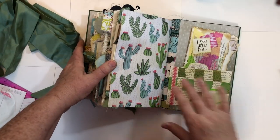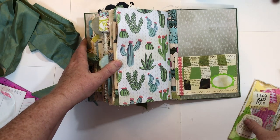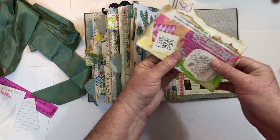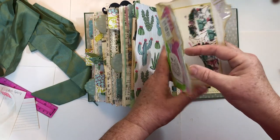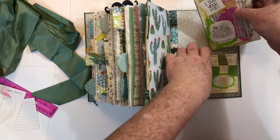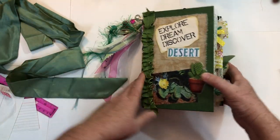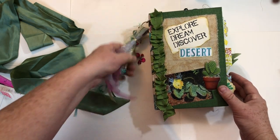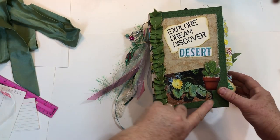Alright, we're at the end. I've got this woven pocket made out of book page and scrapbook paper, and inside of it is one of my book page file folders with all sorts of stuff on the front. You just open it up and it's got blank pages where you can write on the inside. So that's in the back. That is this journal, and I'm going to be offering it for sale on my Etsy shop, Books by Burke. If you're interested, you can go over there — I'll have a link below. Thank you for watching. Bye!